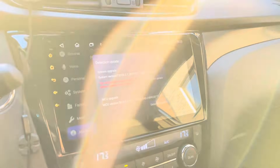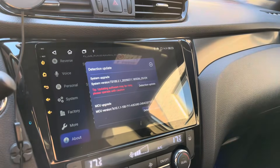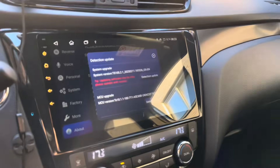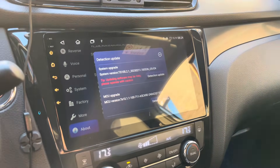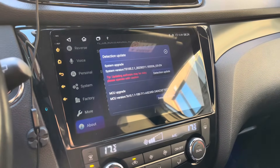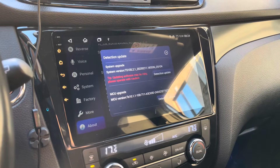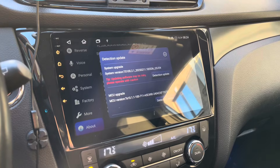After the MCU update, you have to go to the factory settings and connect with the password 123456, then choose the correct region. Afterwards you have to connect your iPhone again to the system. I did this update a couple of days ago, reconnected my iPhone, and it seems the CarPlay connection bug is also solved — my iPhone connects automatically right away, which is really great.